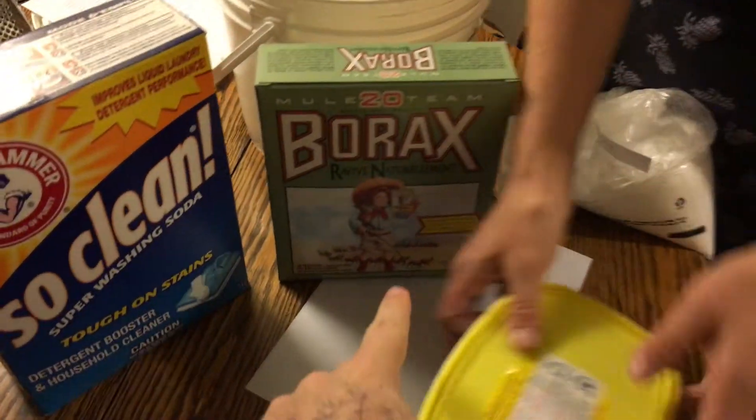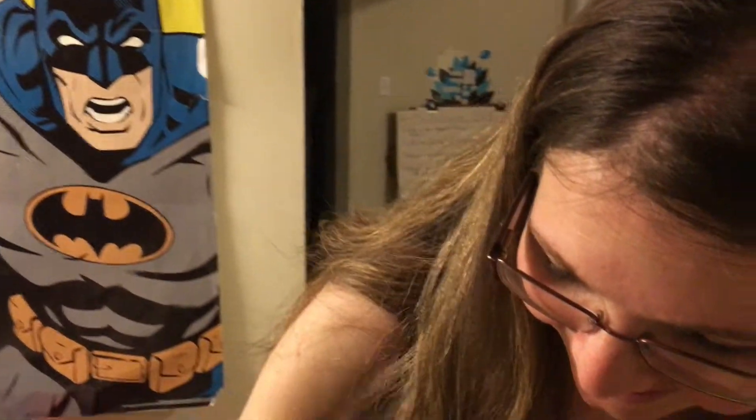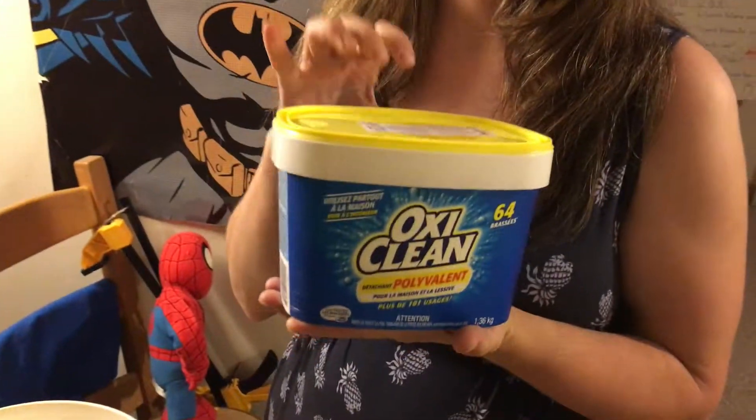That was hard to find. Next up is Borax — I love the girl on the Borax bottle. She looks like Little Orphan Annie, or maybe Heidi? No — Shirley Temple! Yeah, but she was blonde. Well, it's black and white so we'll give you that. And then you need four pounds of OxiClean.